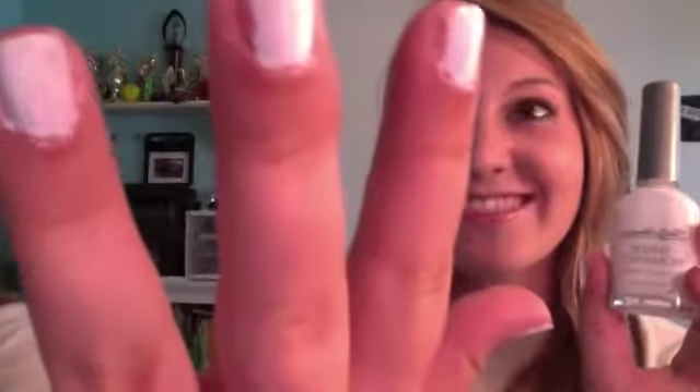We already did one hand and we're gonna do the other one. So first you're just gonna paint your nails white. We painted our nails white already — this is just Sally Hansen Sheer Romance. So just paint them white first.